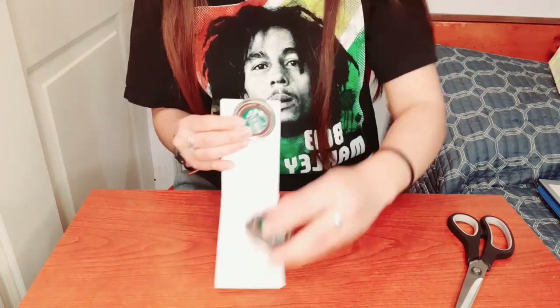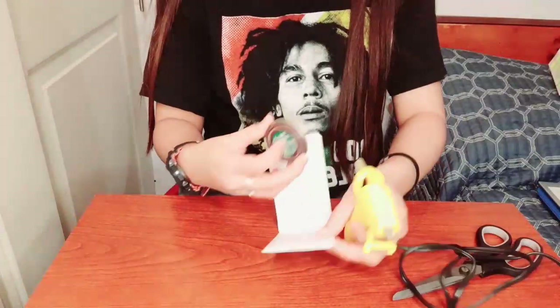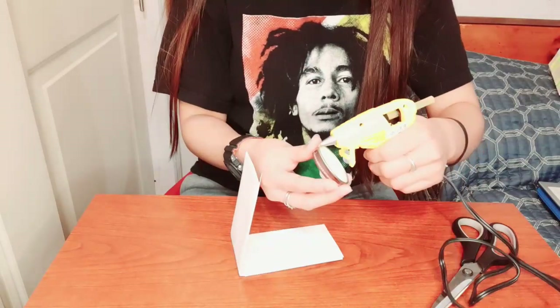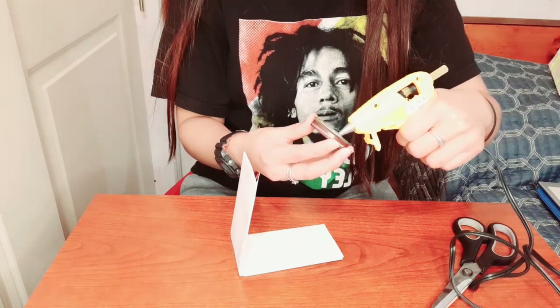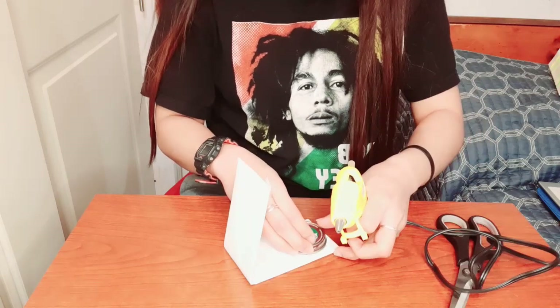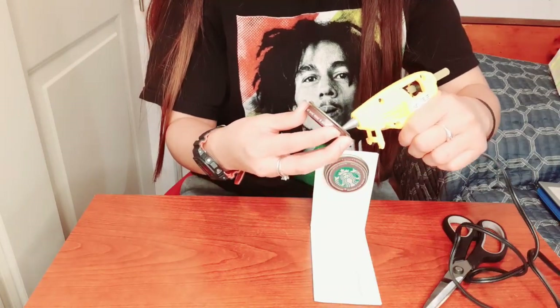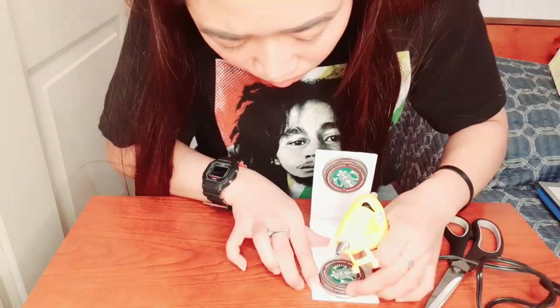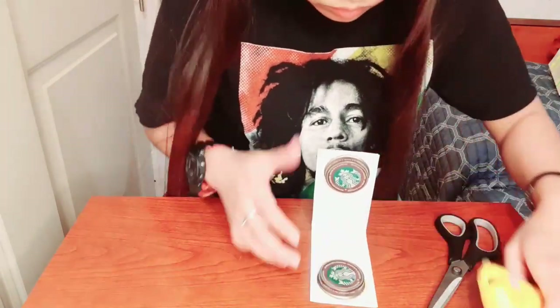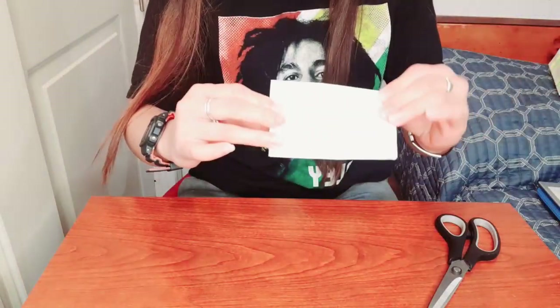The next thing we're going to do is put two bottle caps at the end of your cardboard or empty box. Using a glue gun, put one bottle cap on each side, and make sure to check that they are aligned together.